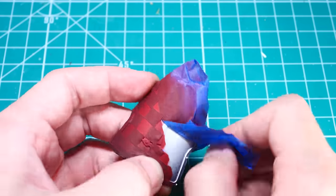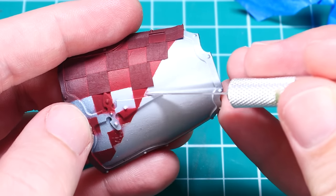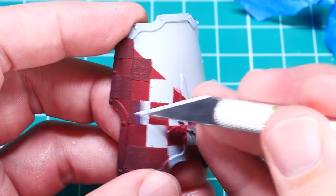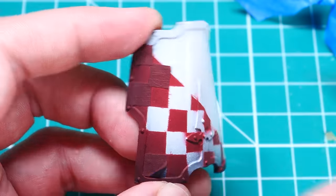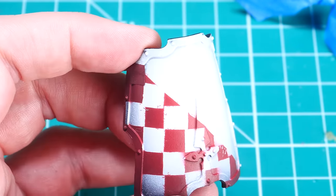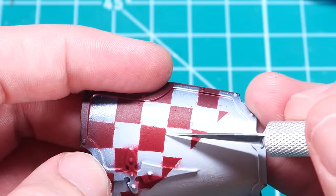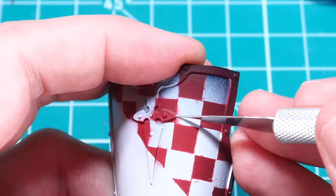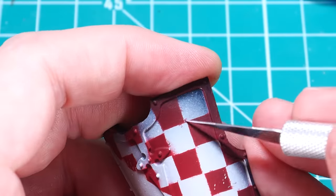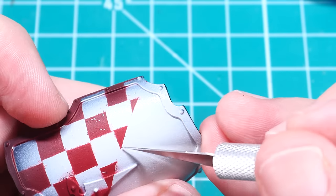With the red paint applied and dried, it was time to remove the masking and see how it turned out. Unfortunately, despite my best efforts, some red paint did bleed through, causing some checks to have a jagged or ill-defined edge. While this wasn't the result I was hoping for, it can be fairly easily fixed — I used my hobby knife to carefully scrape away some of the excess red paint. The gloss varnish that was previously applied acts as a kind of shield and does a good job protecting the fragile white paint underneath.